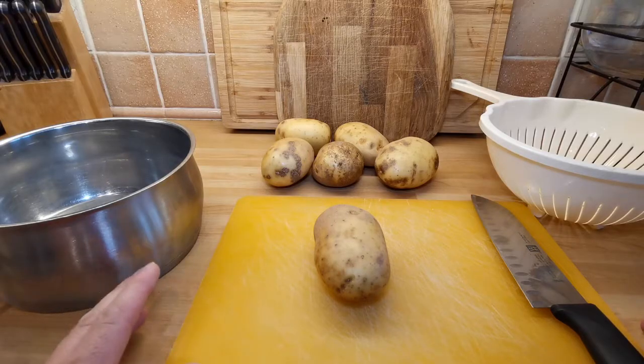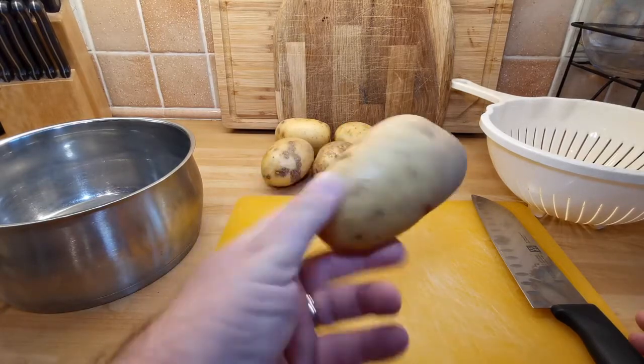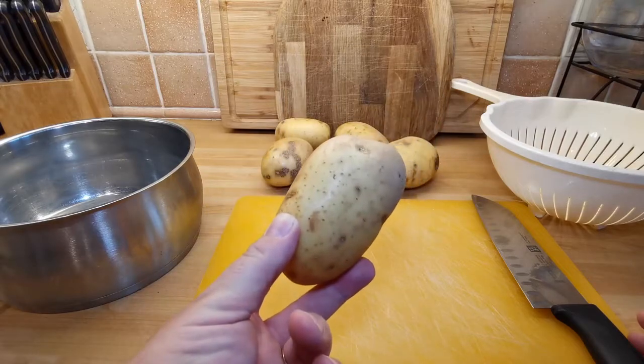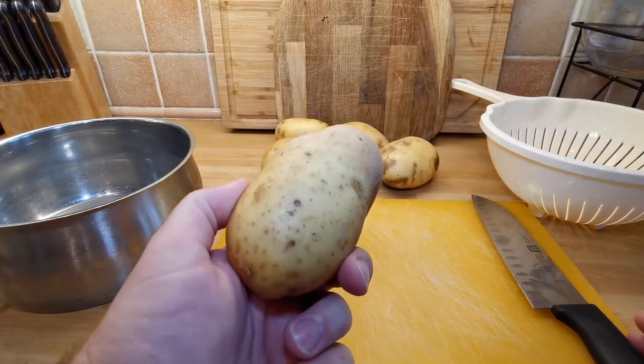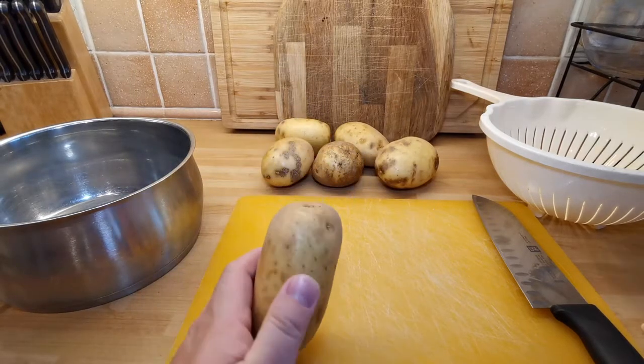So the first thing you're going to need, hopefully comes as no surprise: potatoes. I like Maris Pipers, but you should use whatever your favourite is. I like Maris Pipers because they're a good floury potato. If you use a nice floury potato, that's where you get that crunch from on the outside.